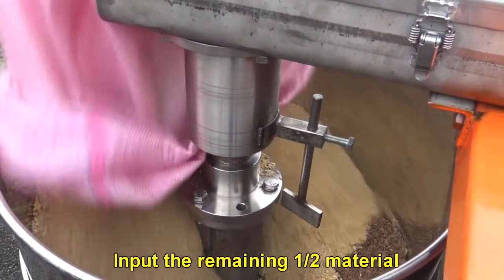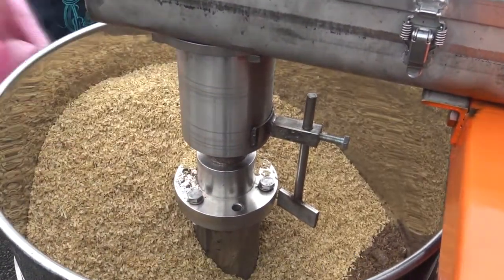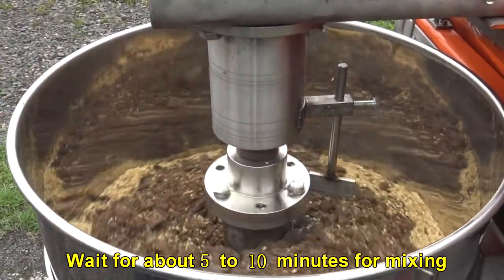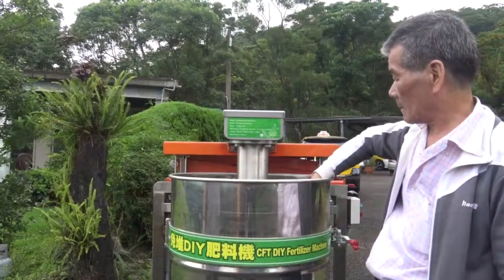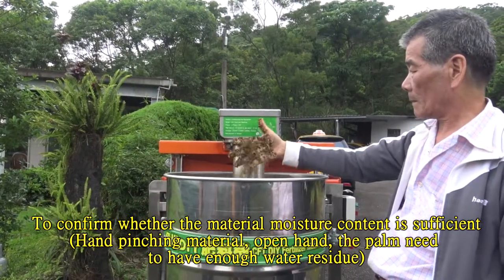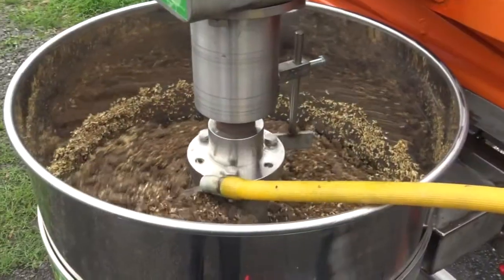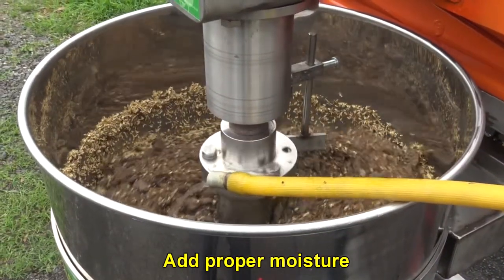Input the remaining one half of the material into the tank. Wait for about 5 to 10 minutes for mixing. Confirm whether the material moisture content is sufficient, then add proper moisture if needed.